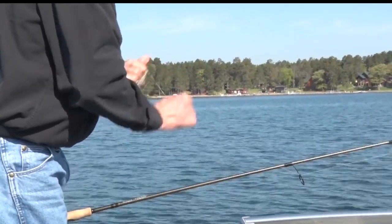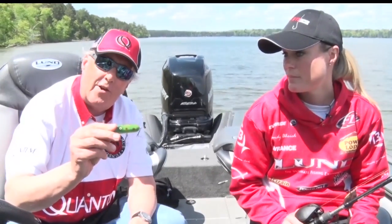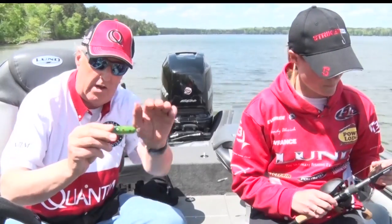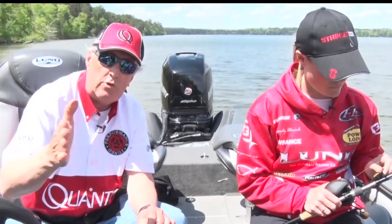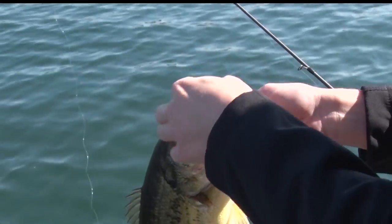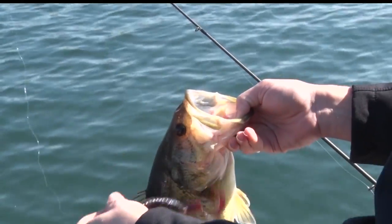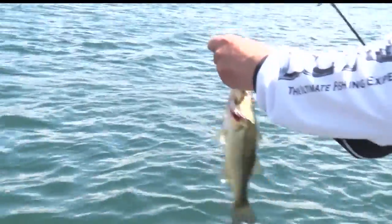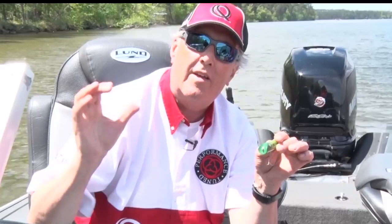A popper is a frog imitator. This looks somewhat like a frog. What you do with this kind of a frog bait is you cast it up towards the banks or into the shallower weeds, into the shallower vegetation, and then you just pop it. You slowly pop it, and you can see it's got a little indentation in the front of it that makes a sound. It's a very good attractor for bass.